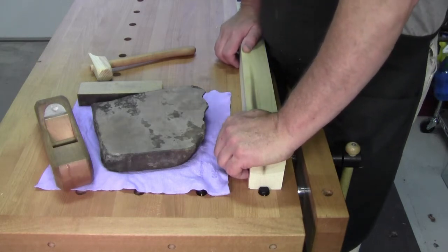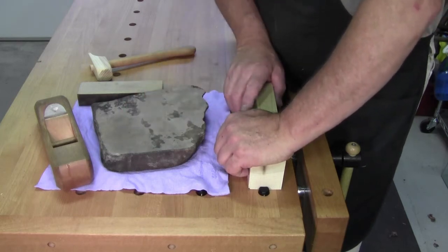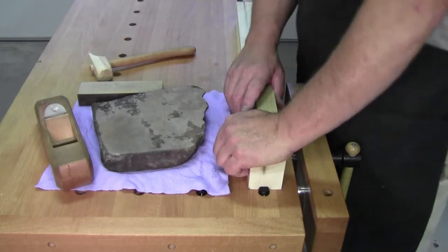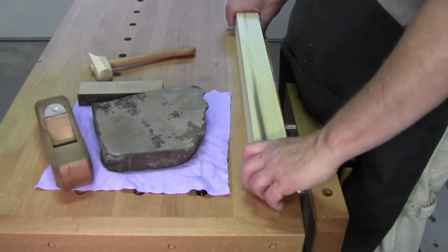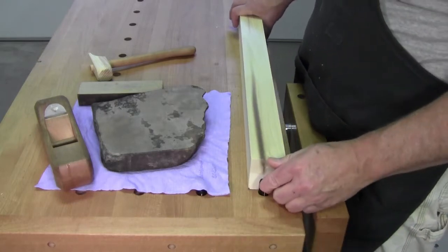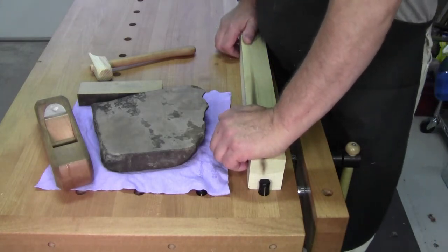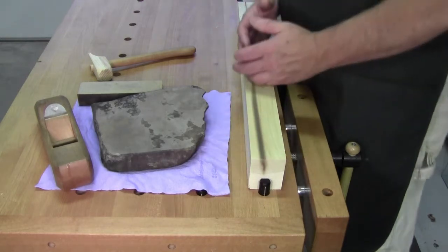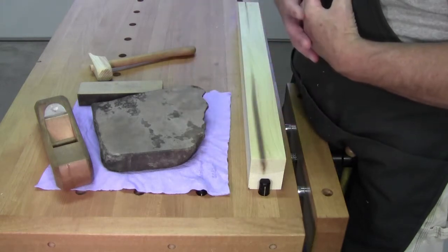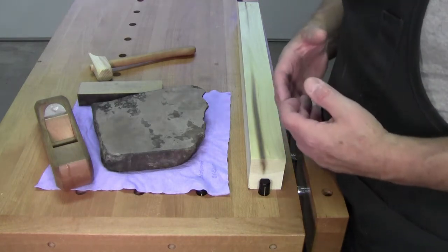Not everybody thinks that creek stones are the best sharpening method. Well, it could be an opinion, but that wasn't the point. The point is sharpening is a matter of finding a regimen that works for you — one that works for the majority of your needs.